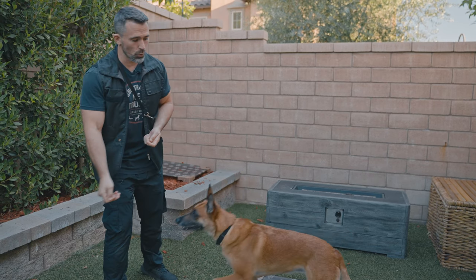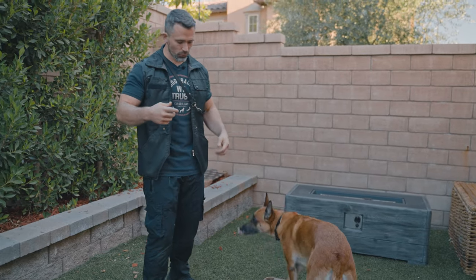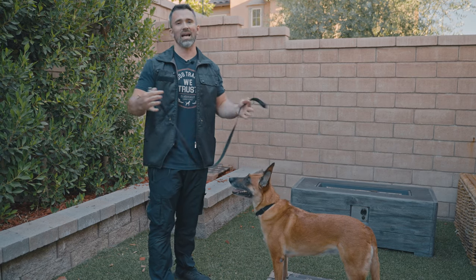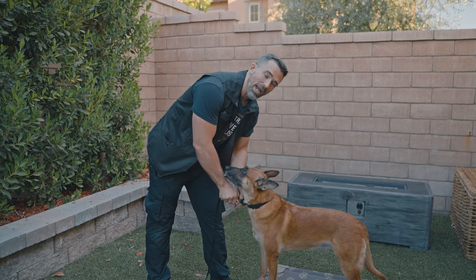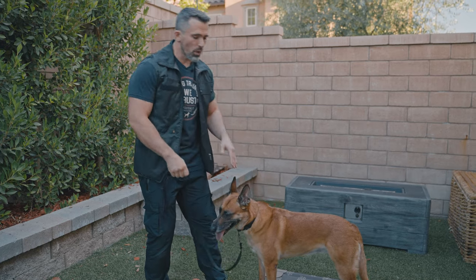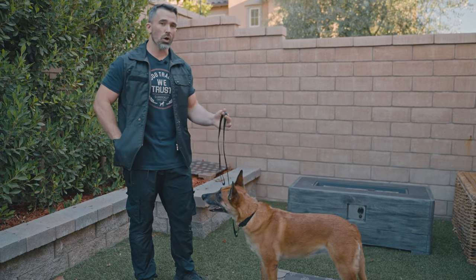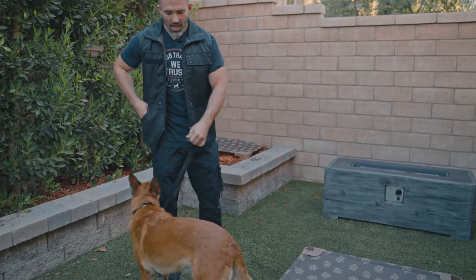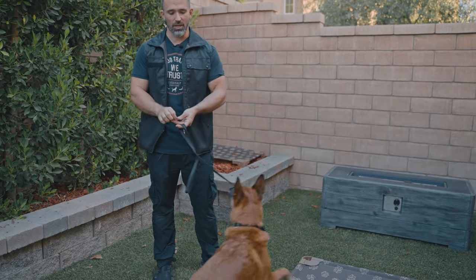Now that we know we can get her to do it with luring, we can introduce the second physical cue: leash pressure. Each dog has what's known as a classical opposition reflex — so when you pull on a leash, they hunker back and resist. We want to teach them to go with the pressure on the leash. When teaching a new dog, apply the pressure and then lure the dog with a piece of food. After doing that enough times, your dog will learn to follow the leash just like Ari is.